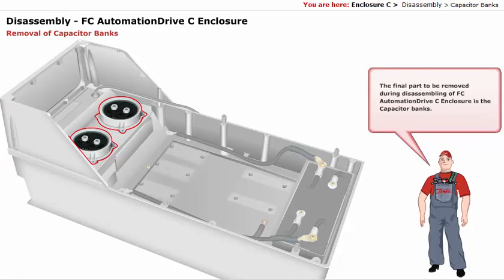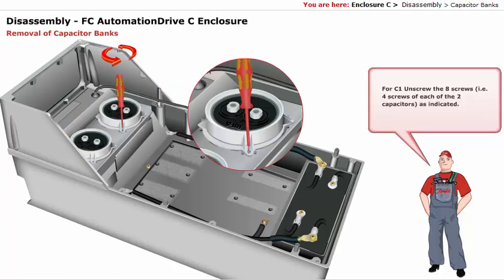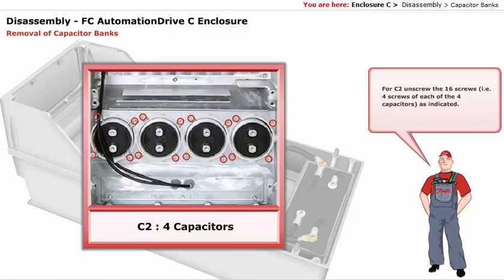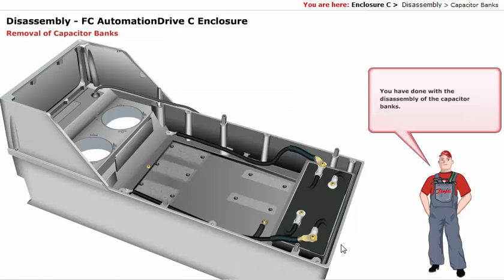The final part to be removed during disassembly of the FCO automation drive C enclosure is the capacitor banks. For C1, unscrew the eight screws — that is four screws of each of the two capacitors — as indicated. For C2, unscrew the 16 screws — that is four screws of each of the four capacitors — as indicated. You have done with the disassembly of the capacitor banks.